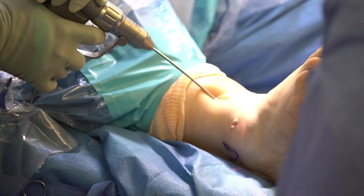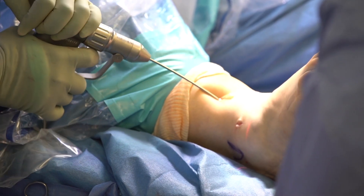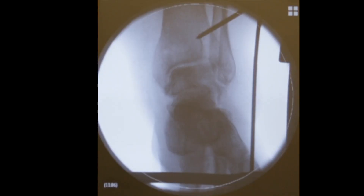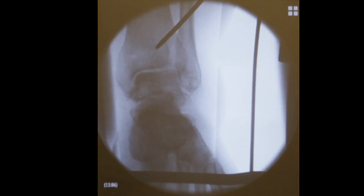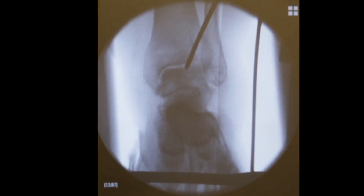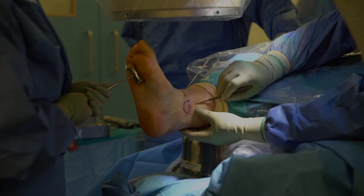Because of the varus deformity, the first screw portal is placed laterally so it can bring the foot into slight valgus. A guide wire is inserted under image intensifier guidance throughout the procedure. The initial position is adjusted and confirmed to be centered.